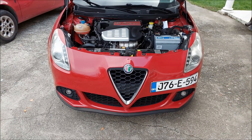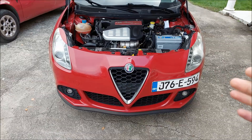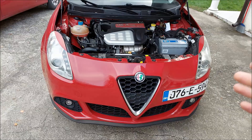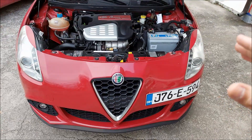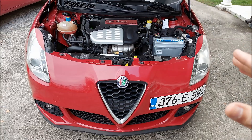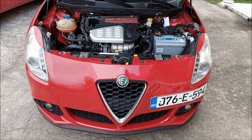Hey, what's up guys, and welcome to another ArcGarage video. Today we're gonna answer the question of whether you can put a regular battery in a car with a start-stop system. I'm also gonna show you what I had to do to this car to keep it running with a regular battery without any hiccups for the last two years.